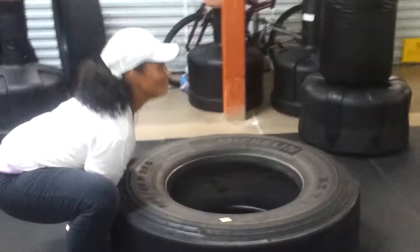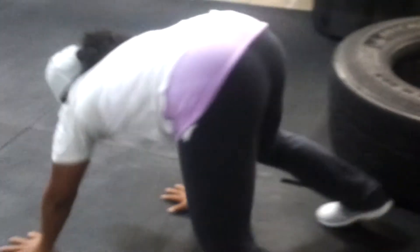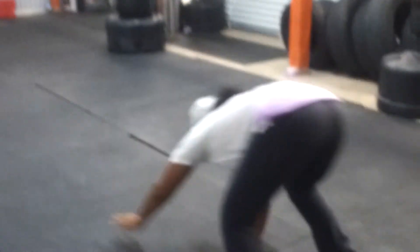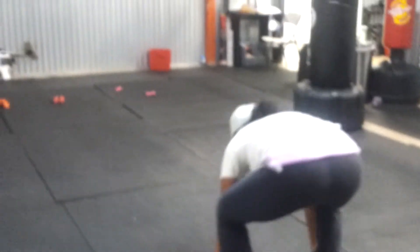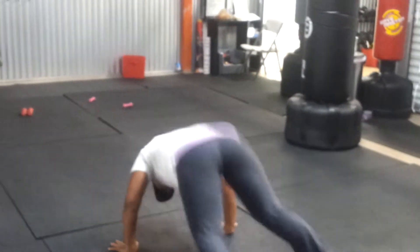The tire's about — I said 200 pounds for sure. Now she should do the walk out, which is what you guys seen before when we started the video. Pop, pop up. She'll walk out. Pop up. Walk out. Pop up. Walk out. Pop up.